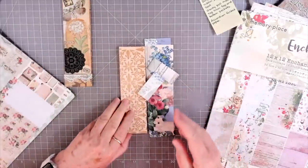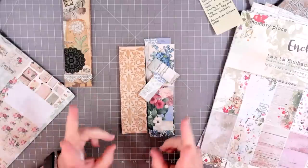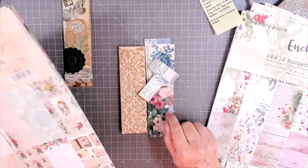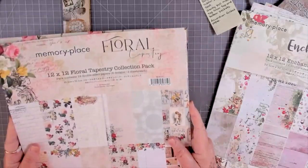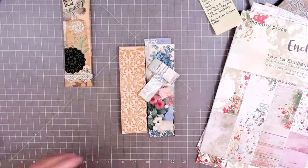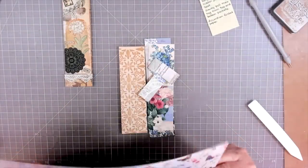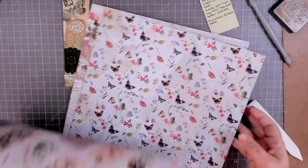I went ahead and cut some pieces on this one, but on the next one I'll show you how I cut them. I'm doing the first one out of this Memory Place Floral Tapestry — we are completely out of this and they've discontinued it, so we can't get any more. But we do have the Memory Place Enchanted, and to me it's just as pretty. I'm going to use a couple of sheets out of this one — that one and that one, of course the butterflies.